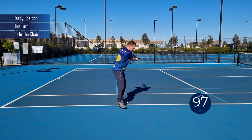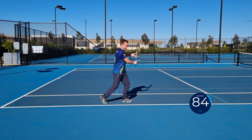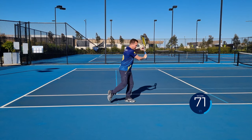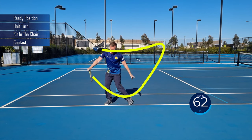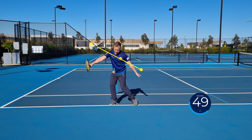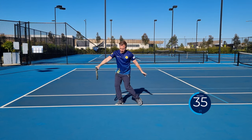Ready, unit turn, sit in the chair, contact the ball, follow through. Split step, pivot your toe out — turn more than sideways as you sit in the chair. Split, turn — keep your eyes on contact until you finish your follow through. Ready, unit turn, sit in the chair, contact the ball, follow through. Ready position, unit turn, sit in the chair — make your hands go in opposite directions, forming a line.